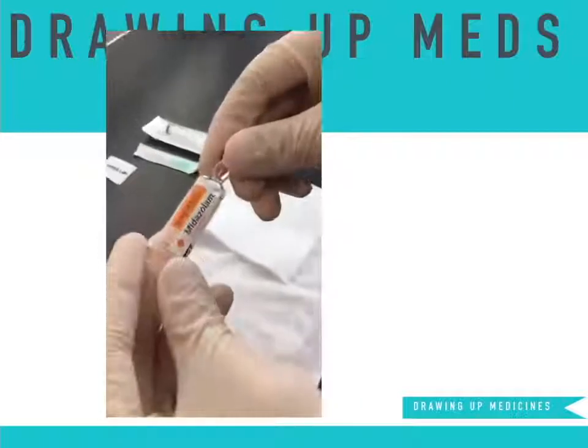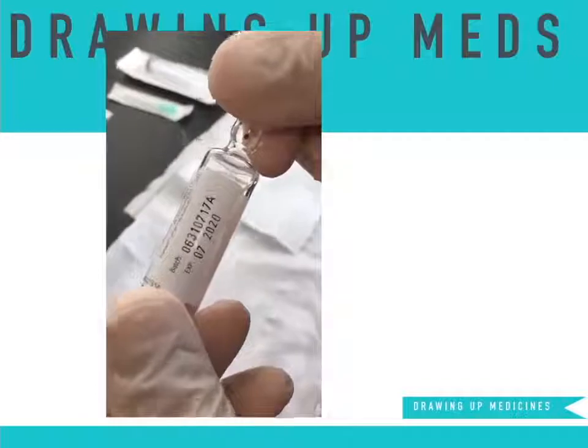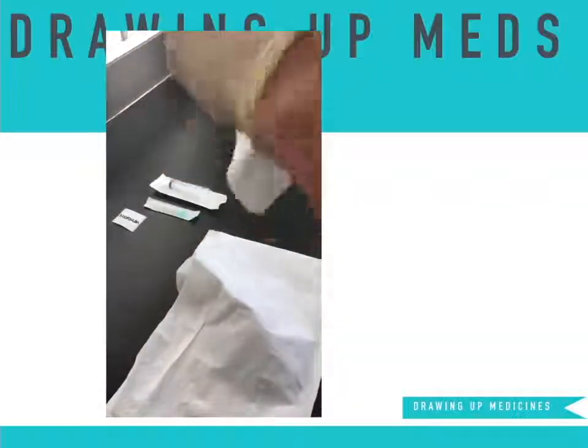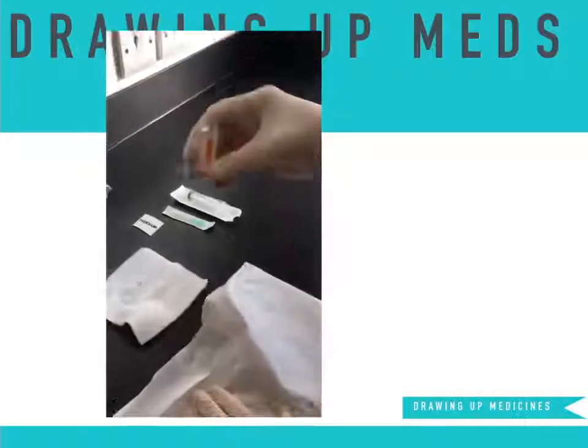Take the midazolam ampoule and check the date on it. With the red dot on the neck of the ampoule facing you, confidently break the top of the vial. Use gauze when doing this to protect yourself from injury.